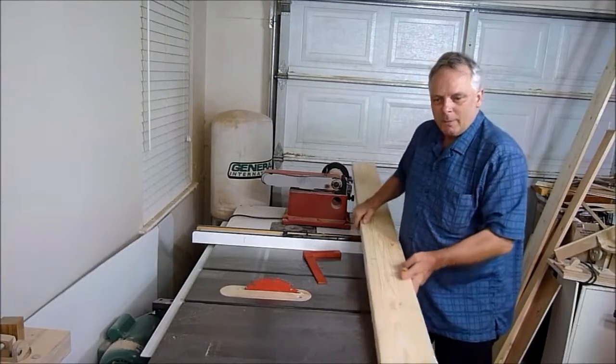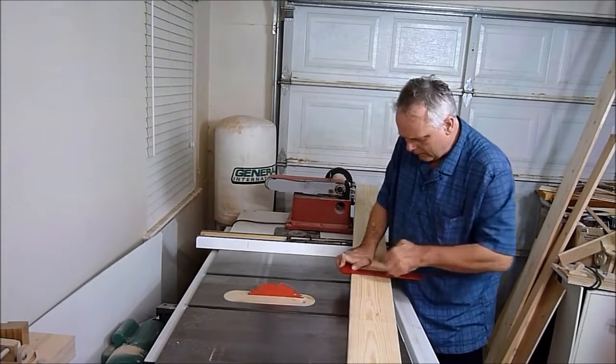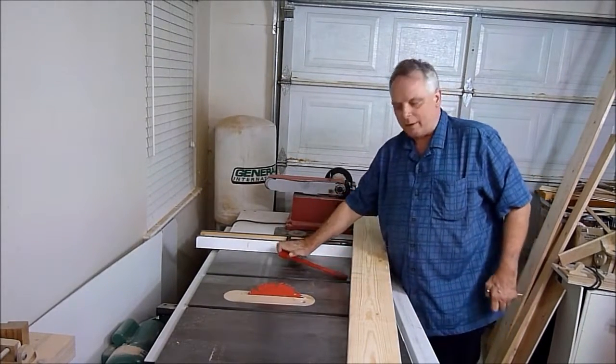So what I'm going to do is I'll make a frame and I'll use this piece of 2x6. Mark it there and cut it in half.